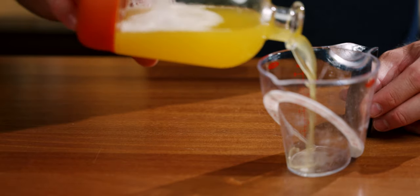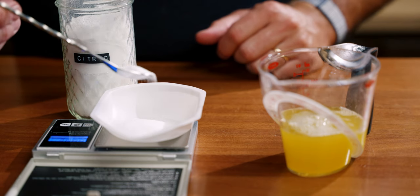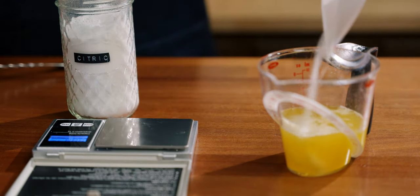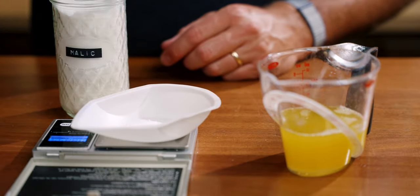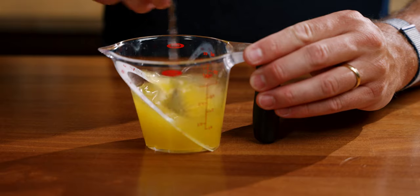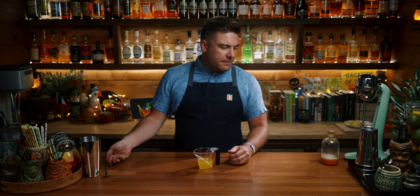We need to acid-adjust some pineapple juice and I'm going to follow along the Tropical Standard recipe, which is very easy. It's 100 milliliters of pineapple juice, 3.2 grams of citric acid, and 2 grams of malic acid. It's like a lime.